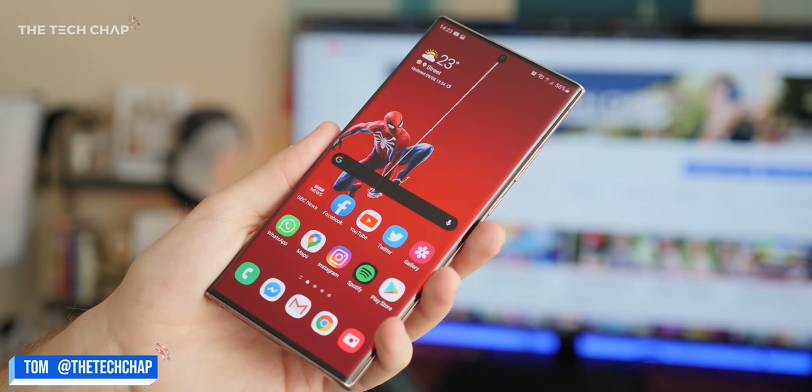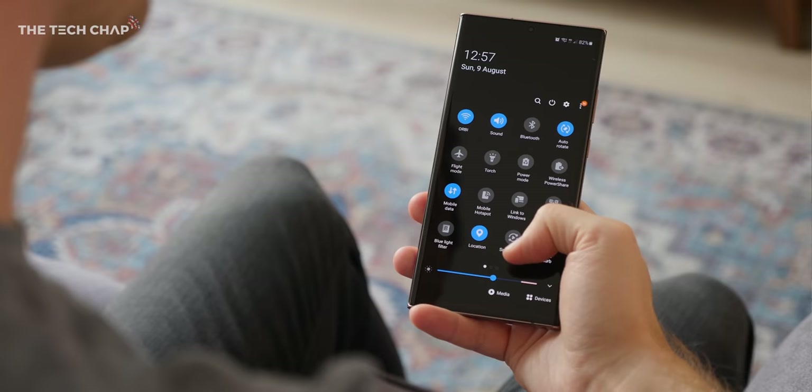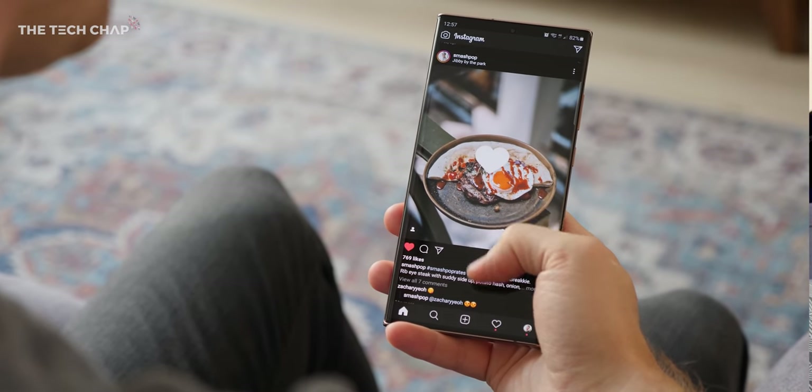Hey guys, I'm Tom, a tech chap, and by now you've probably seen a whole bunch of videos on the new Note 20 Ultra. I posted my hands-on a couple days ago, and now everyone's showing off their unboxing videos. I too have a box, but I've been using this for the past couple of days now. I have switched to it. I reckon the Note 20 Ultra will become my new daily driver.